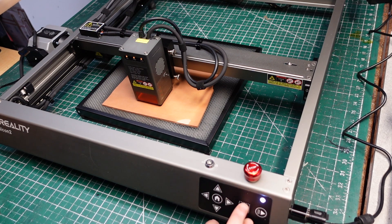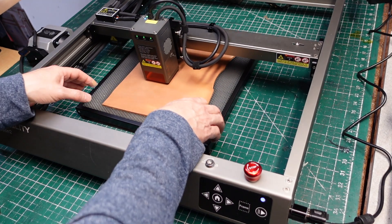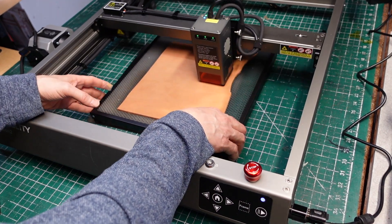Operationally it's exactly the same as the Falcon 1. We're going to power it on, which turns on both the laser and the air assist. Then we hit the frame button — the laser goes home to calibrate, and then it does its little dance around the outer perimeter of your workpiece.